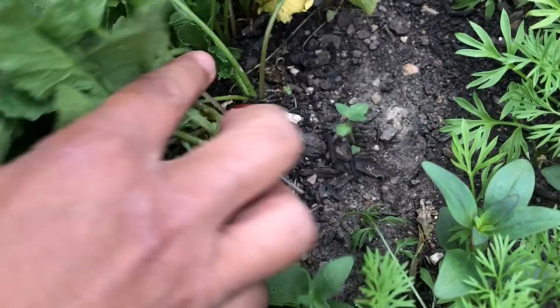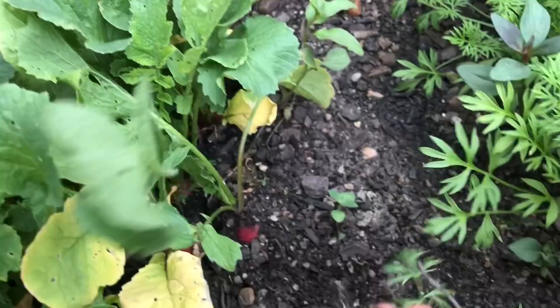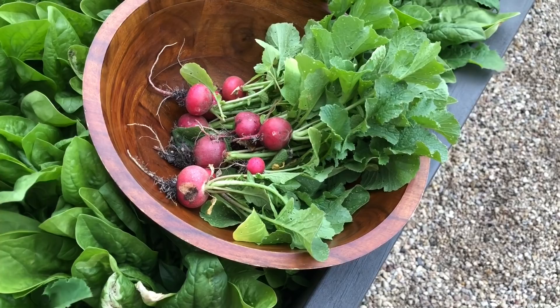I come and check over here — we've got quite a few. So we're going to take the largest ones. That gives the littler ones a little more room to grow and a little bit more time too. Look how beautiful.